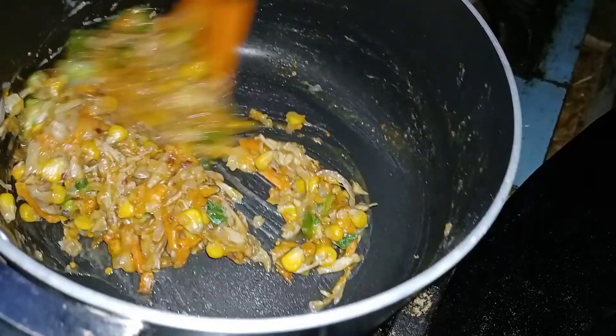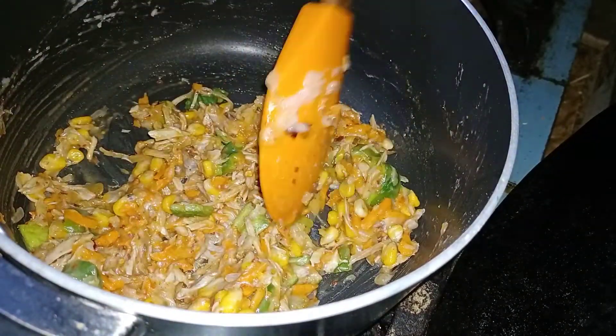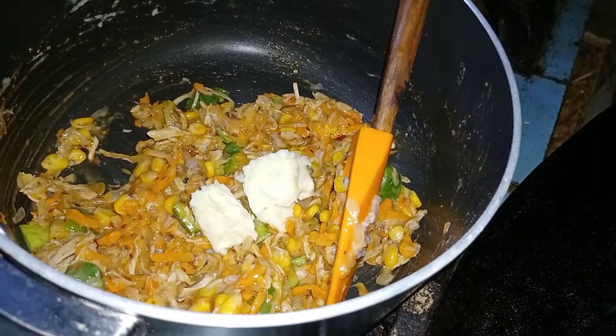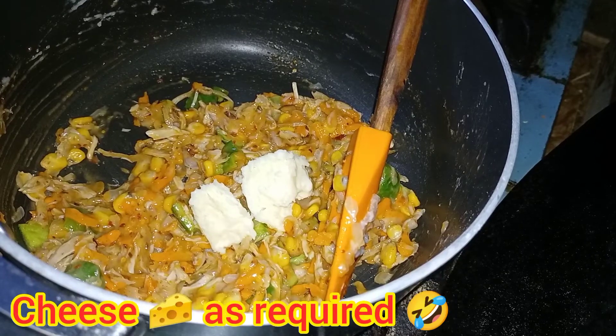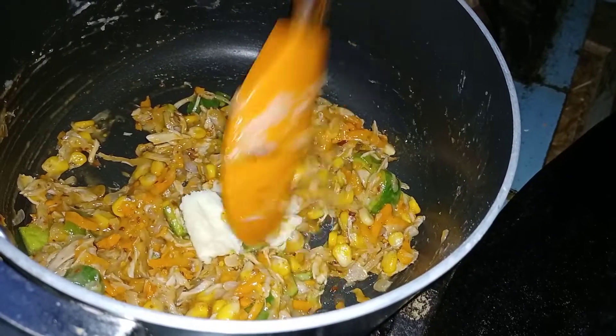So we will mix these things. We don't eat these things raw — we will mix them. But we don't cook these things. We will mix these things. It needs a bit of time in the freezer.